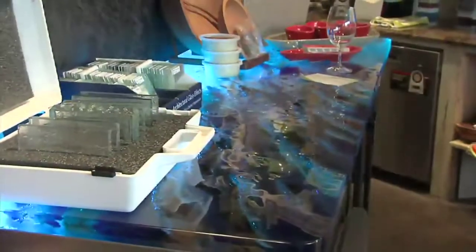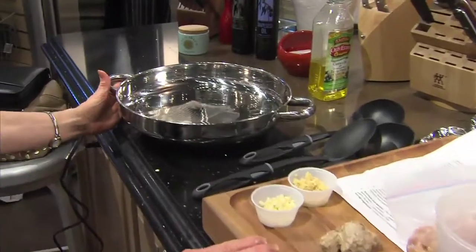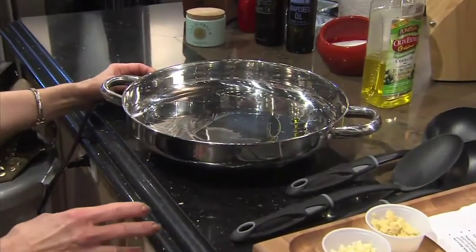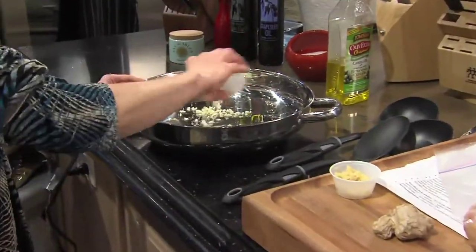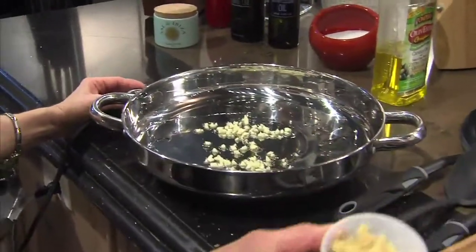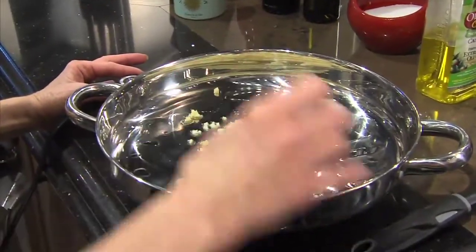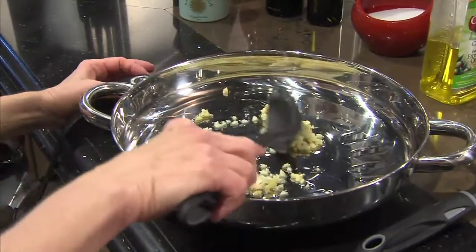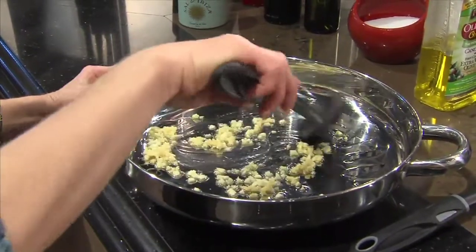If you're looking to raise the bar in your kitchen experience, Claude and his daughter Lori can help you make that happen. We're fixing a cashew chicken with vegetable stir-fry today — very simple and quick to fix, and very healthy as well. I've got a little bit of oil in my skillet, just letting this begin to heat, and I'm going to add some finely minced garlic and some finely minced fresh ginger.